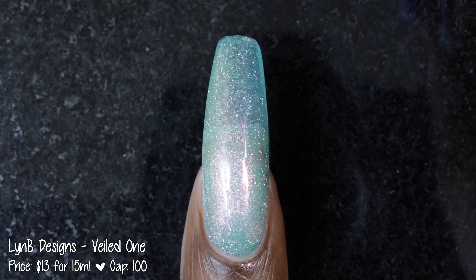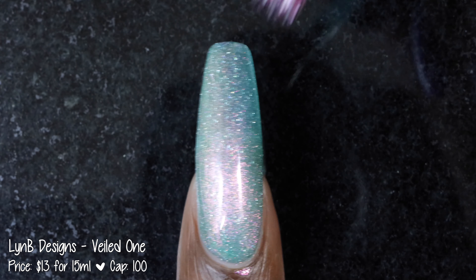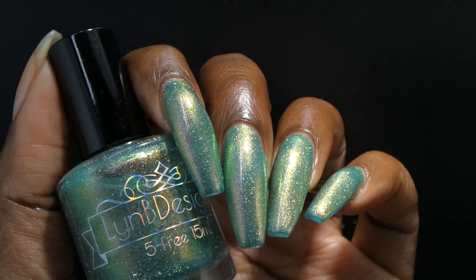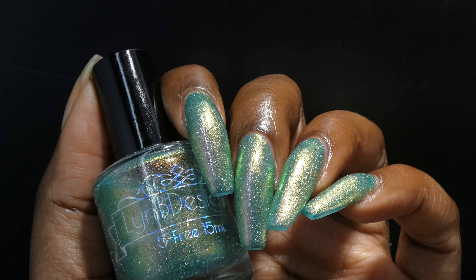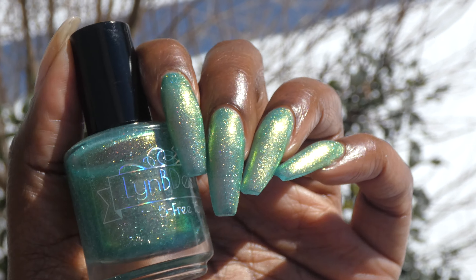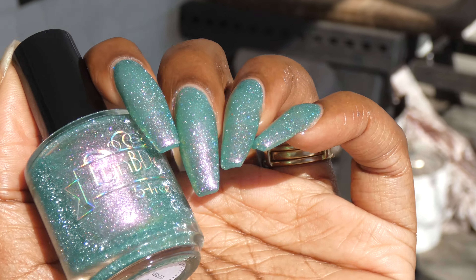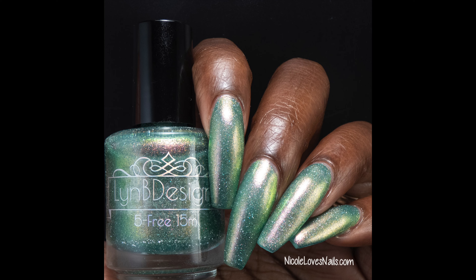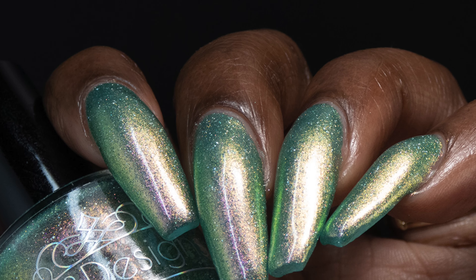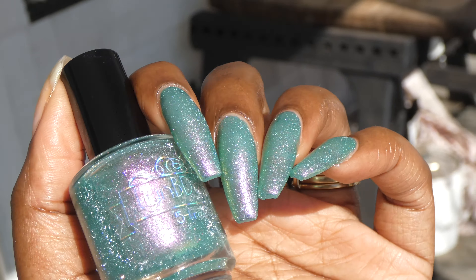Veiled One had a fantastic formula. This polish is extremely glowy and extremely color shifty. In person I was seeing a pinkish magenta-ish color shifting to orange, yellow, and green. I found the shimmer has a slightly larger particle size and it paired really nicely with those holographic flakies as well as the reflective glitters. This was extremely sparkly on the nail. The reflective glitters did dry down with some texture. I used one coat of top coat for my swatches and it may or may not need a second coat to get perfectly smooth. I really loved how the reflective glitters paired with the holographic flakies. Removal won't be overly difficult, but the flakies and glitters will make it a little messy if you scrub it off.